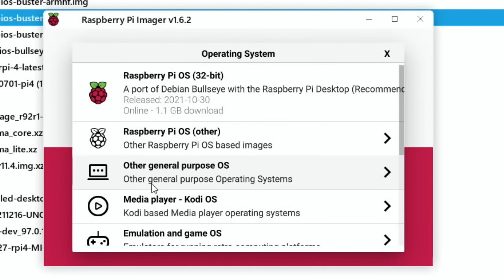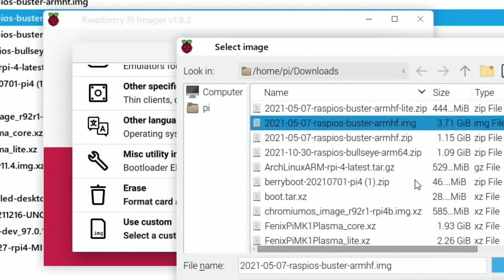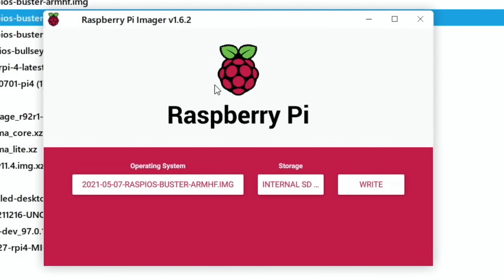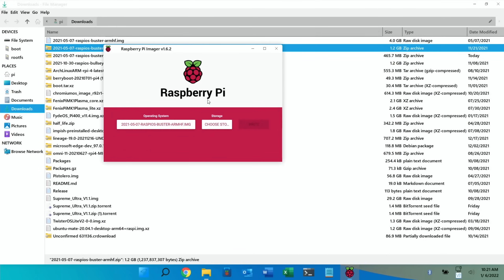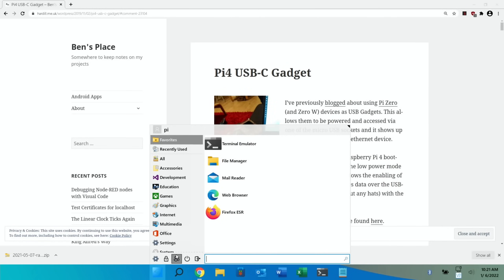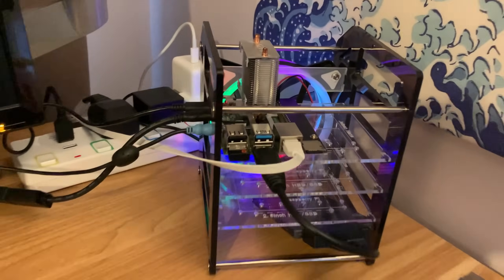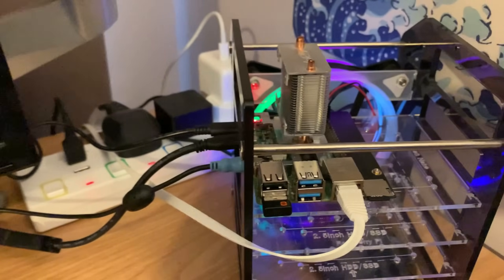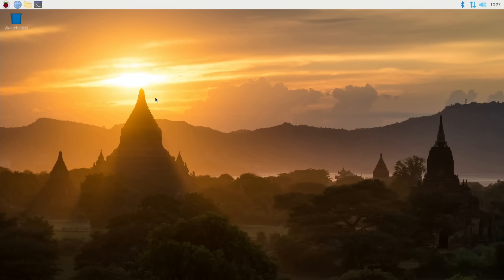Open up Raspberry Pi Imager, select Choose OS, use Custom, and select the image file. Then Choose Storage, click on my SD card, and hit Write. Once that's done, close everything down, shut down, unplug the USB drive, switch off, switch on, and boot up into Raspberry Pi OS. After the first-time setup and restart, open a web browser and search for Pi 4 USB-C gadget.